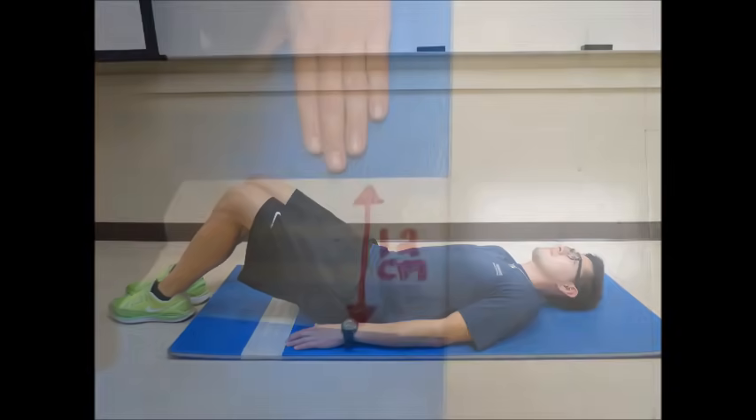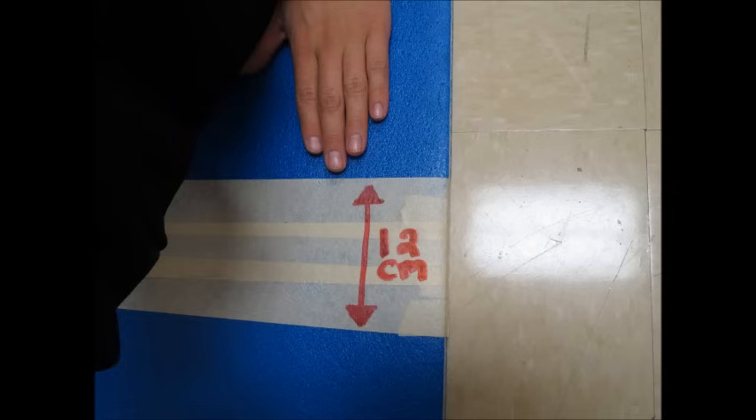A second piece of tape will be placed 12 centimeters away from the start of the first piece of tape if the client is under the age of 45, and 8 centimeters away if the client is 45 years or older. Patrick is under the age of 45, so he will need to reach at least 12 centimeters for a complete Curl-Up.